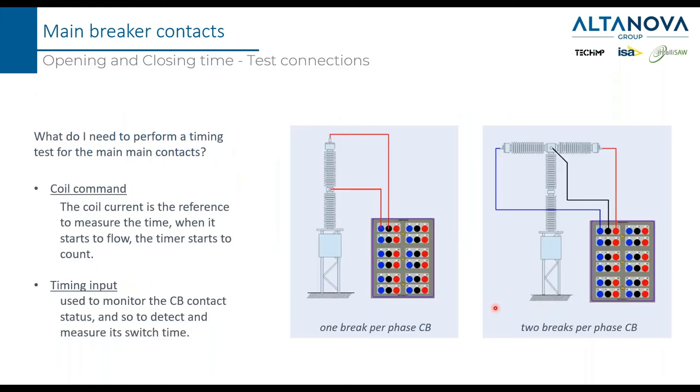For a possible test connection using the CBA 3000 in case of one break per phase, you connect one wire to one input and a second wire to another input, doing the same for phases B and C. For two breaks per phase, each phase needs three wires: one for break number one, one for break number two, and a third wire for the common between the two breaks. We must also connect the coil commands; otherwise we cannot operate the breaker and we lack the reference point from which to count the time.